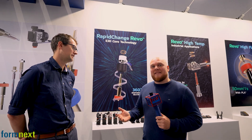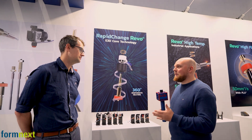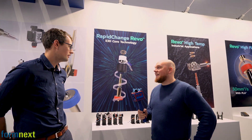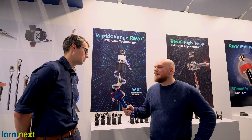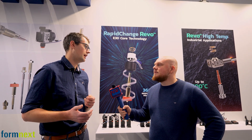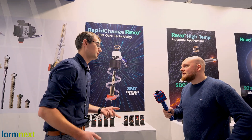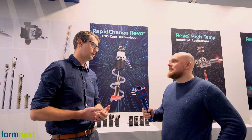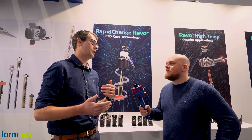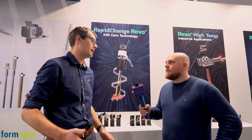We're at the Revo stand — this is the quick-swap nozzle system. We've had Revo out on the market for a couple of years now. It's our latest product that allows you to change nozzles at room temperature with no tools, just using your hands. You unscrew it and put a different nozzle in. We have a range of nozzles — different sizes — and things like our Obsidian nozzle, which has a hardened steel tip and a DLC coating, so it's very wear resistant.